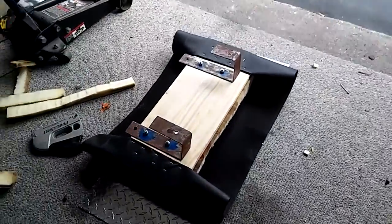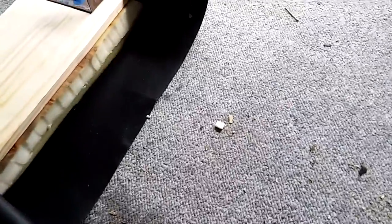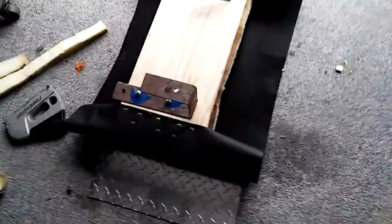What we're doing today is the upholstery for the go-kart. As you can see it is double padded. Starting this off — it looks pretty good. Let's go around the edges.